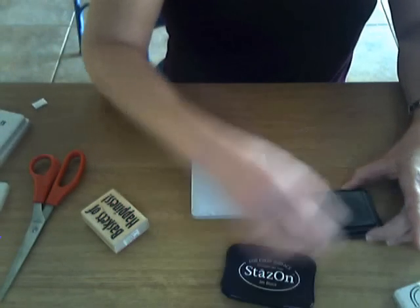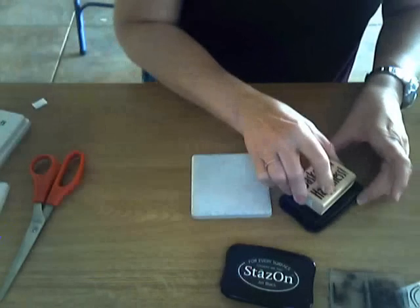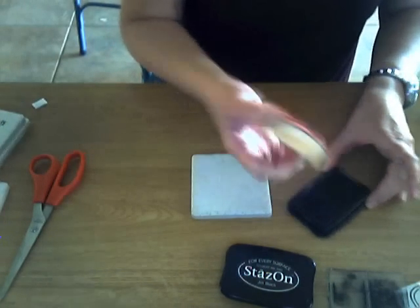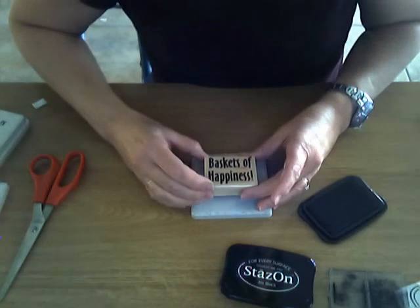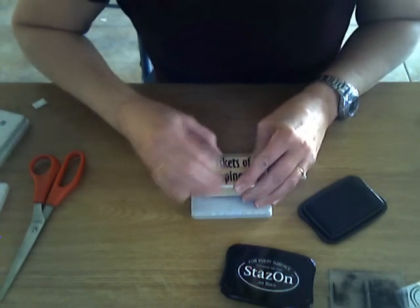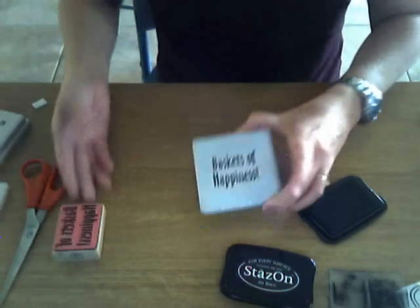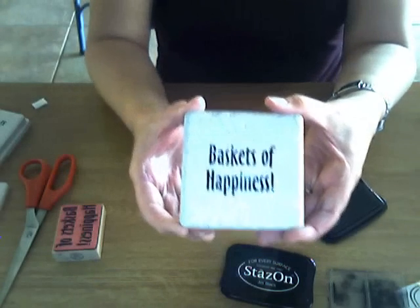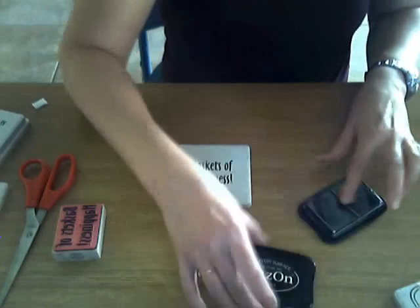We're going to open up our Stays On ink and our rubber stamp, just line up our stamp where we want it to go, and press down. How cool is that!